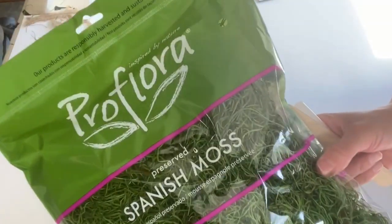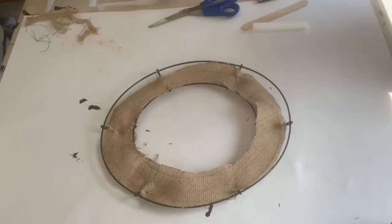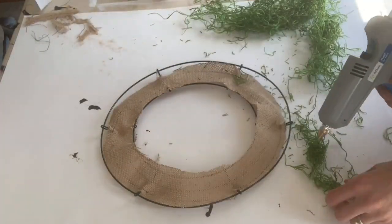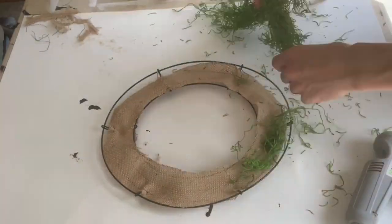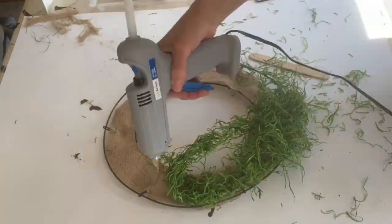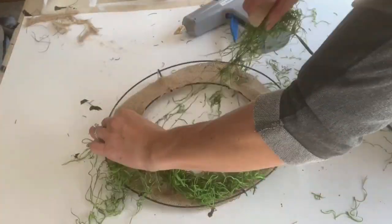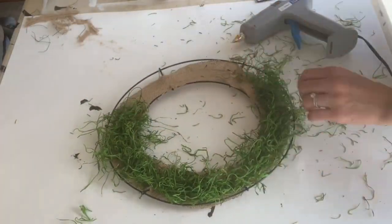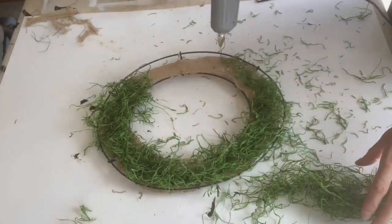Then I had some Spanish moss — you can find this at the Dollar Tree as well, or I grabbed a big bag from Walmart. I took my hot glue gun and attached the Spanish moss around the wreath. This is why I used the burlap on the inside, so I had something to attach the Spanish moss to.